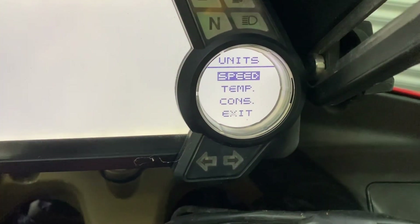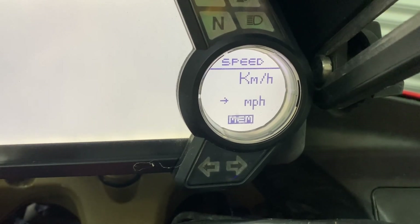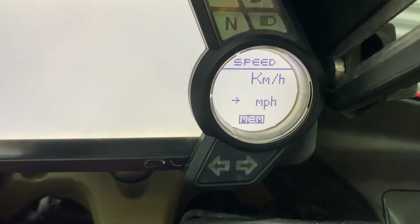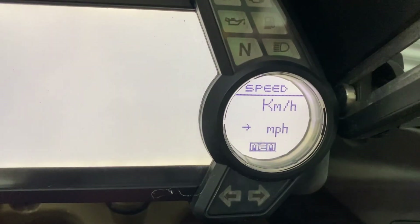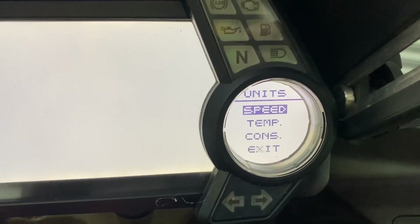Push OK and it offers you speed. Then OK again and it offers you kilometres or miles per hour, which you can change as much as you like. Then you hold the button down again to pick miles per hour. And it goes back.